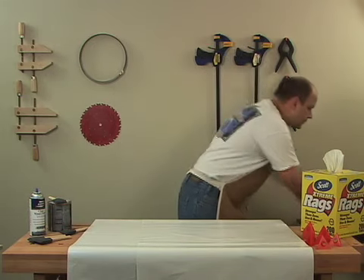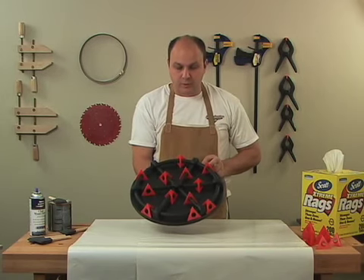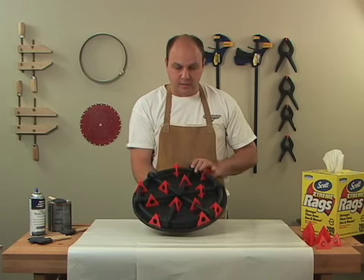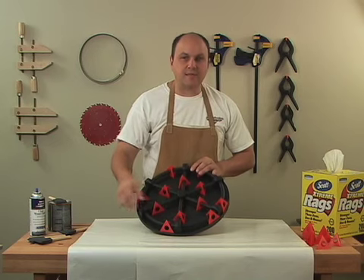It's brand new, and it's called the Painter's Pyramid Turntable. The way it works is pretty simple. They've incorporated a built-in Lazy Susan with 12 Painter's Pyramids, and the Painter's Pyramids are fully adjustable for any size project.